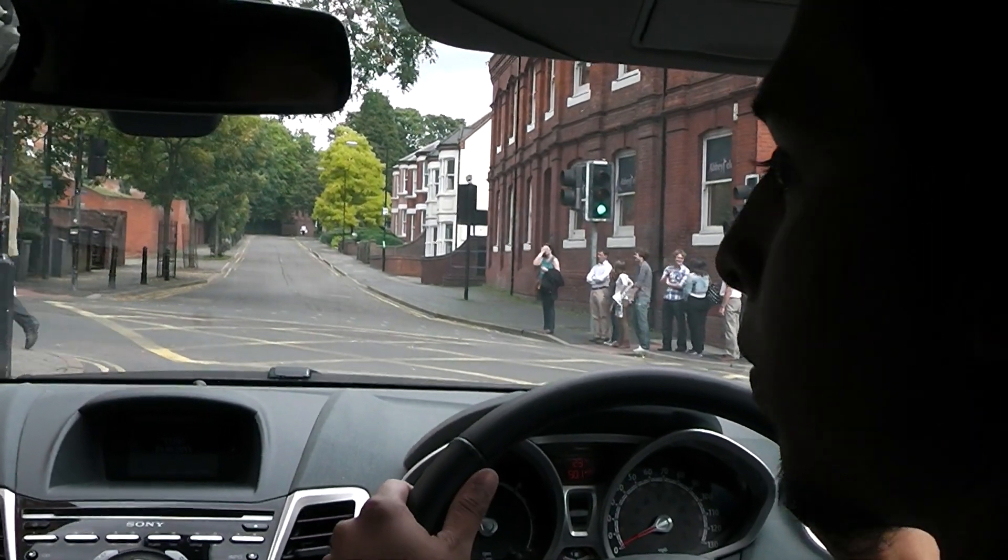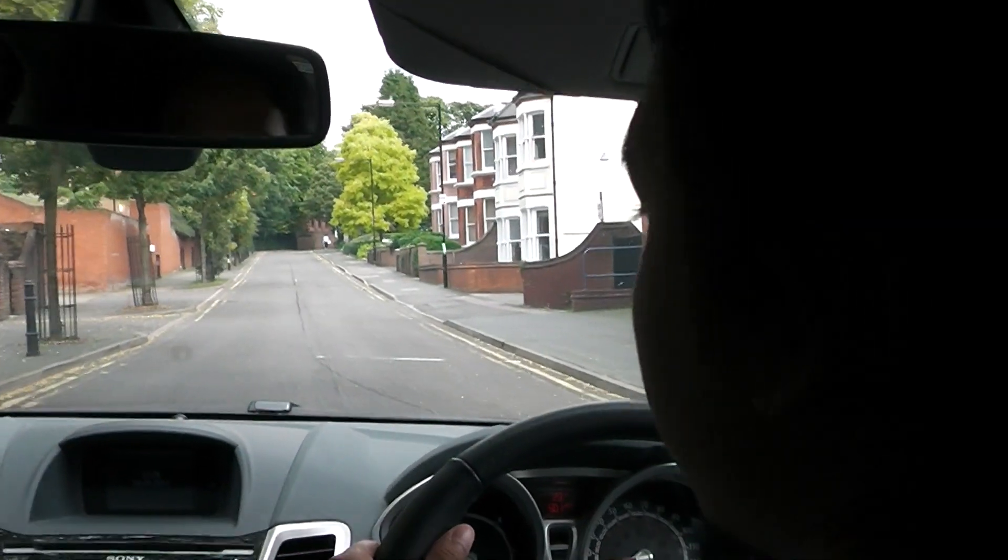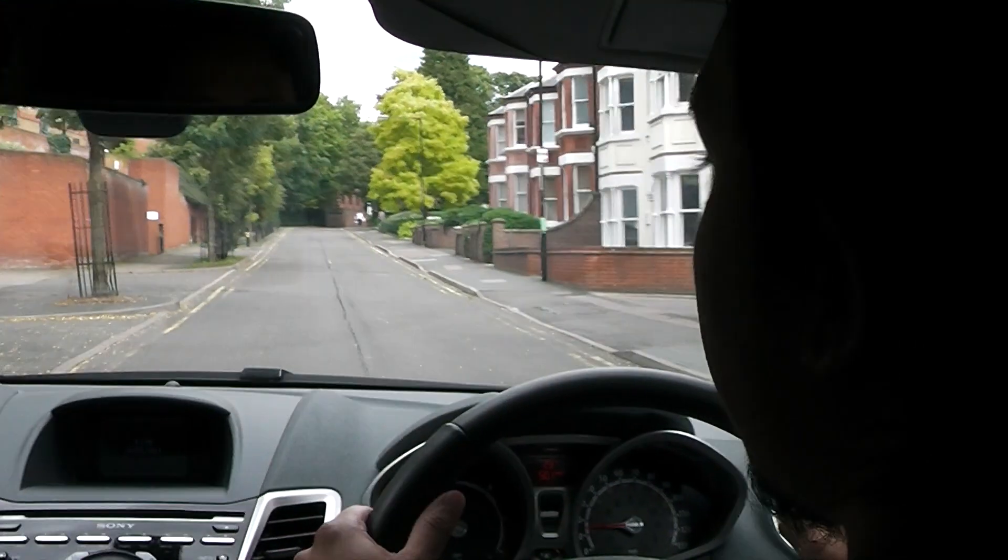The danger ahead here could be these pedestrians on your right. What would you do if one of them stepped off the pavement and started across the road?